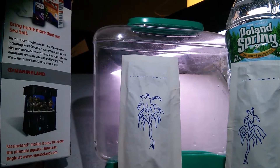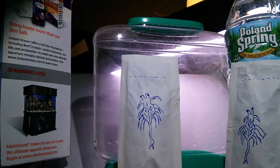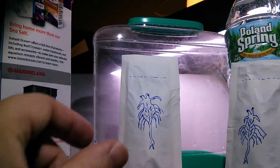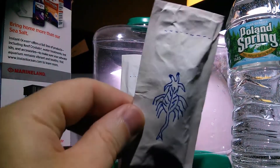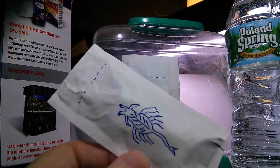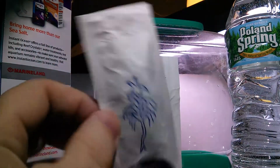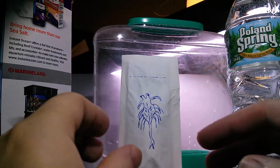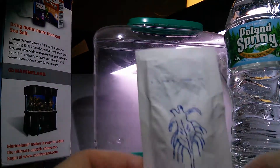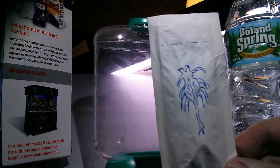Hello everyone. This is a do-it-yourself sea monkey or aqua dragon experiment. I created these little packets — these are my own sea monkey aqua dragon formula that I created. I made this for someone else, so I'll set that one aside. I'm going to run a little experiment on what I made and see how it works out, and I will try to provide daily updates.